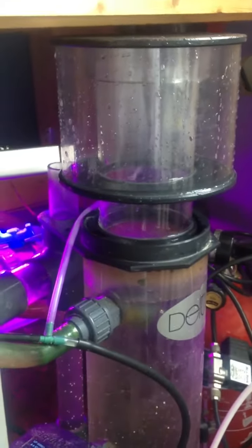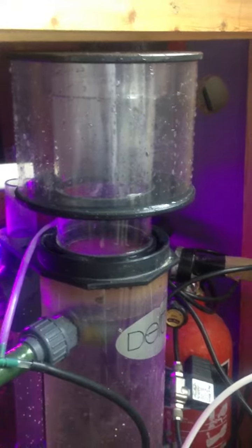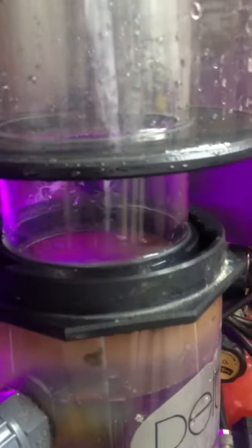This is the second video of the Deltec AP600. I've just given the riser tube a clean — it's spotless, there's no bacteria film for anything to grab hold of.